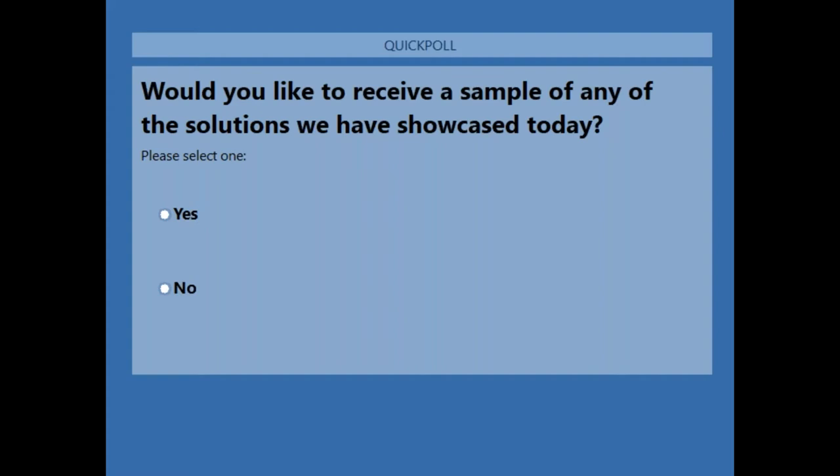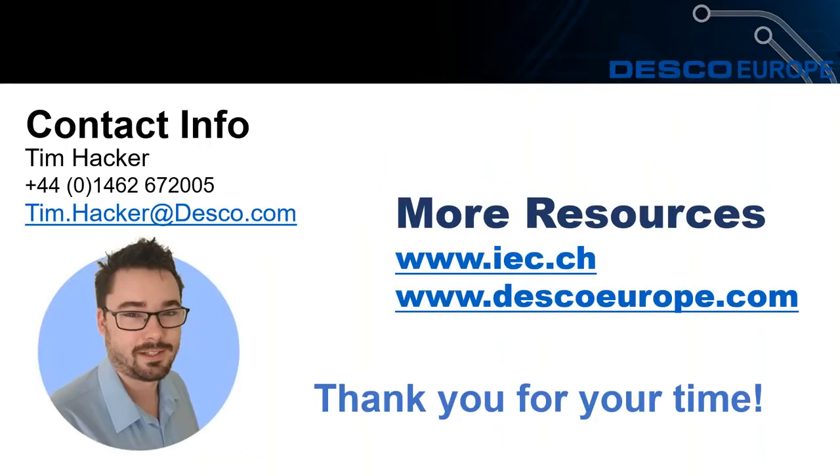Thanks everyone for your questions. On screen now are my contact details — if there are any other questions after this webinar, please don't hesitate to get in contact. We've also provided some resources: the Desco Europe website where you can look at the selection chart, and the IEC website where you can purchase the European standard with all of the test requirements. Thank you for your time — we hope you can join us next week for our webinar on ESD smocks and garments. You'll see the invitation for that in the next day or so. Thank you again and have a good day.